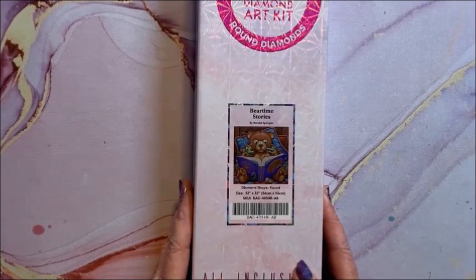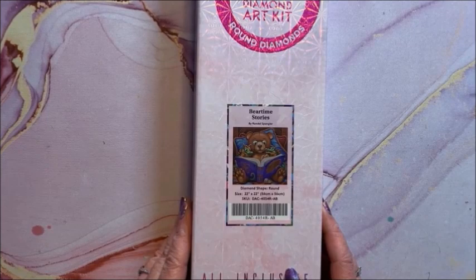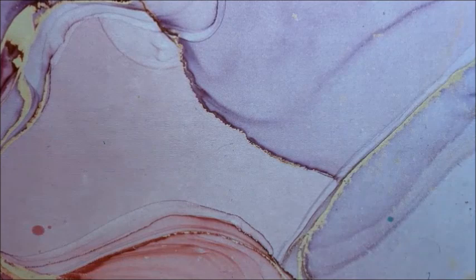I love this one too — it came out not too long ago. It's called Bear Time Stories — look at the dragons reading with the teddy bear, love it! It is a round, 56 by 56. Not too large either — maybe this might be my next one.